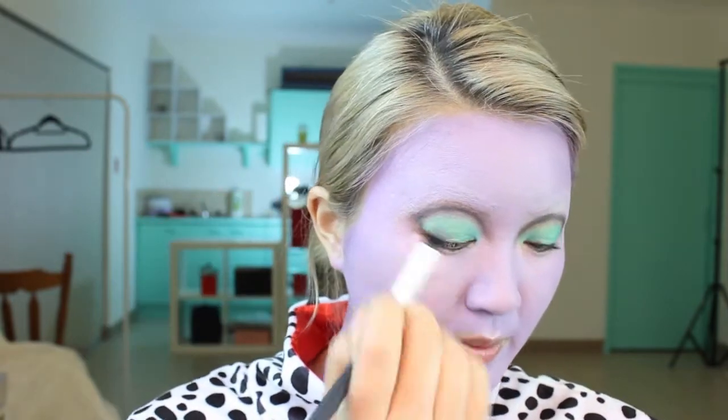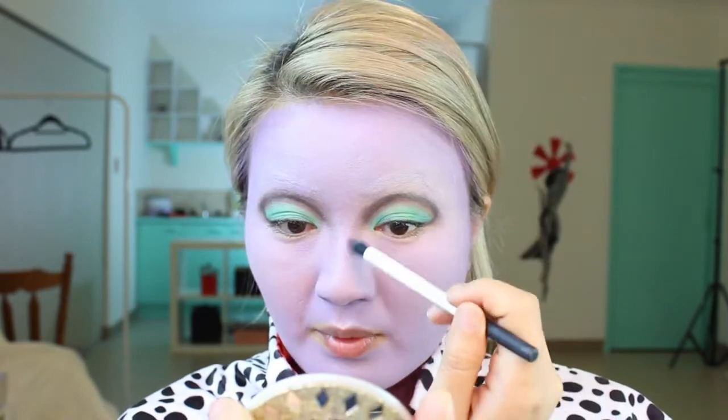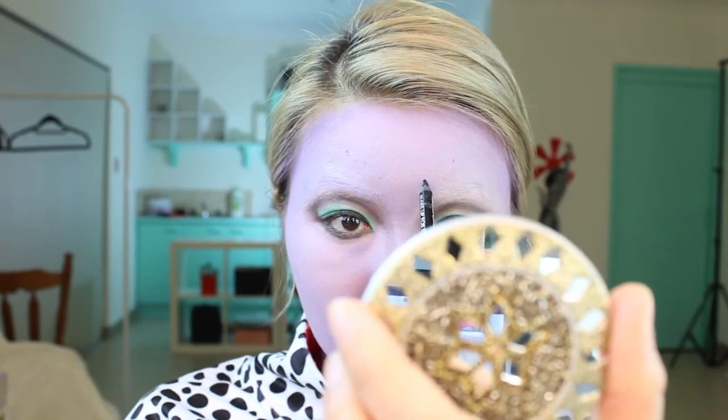I'm using a burgundy shadow in the crease to blend it out, and I'm actually bringing that down into the nose area to create a really sharp, evil nose. I'm going to put black eyeliner on the bottom rim and then bring that to the top as well, like panda eyes.